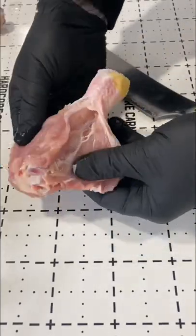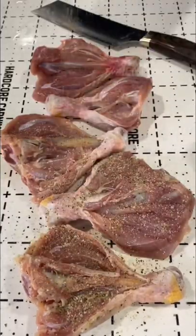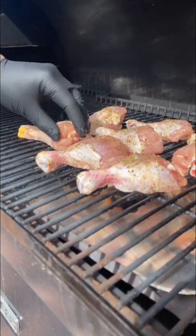Got these opened up, took the new rub from Traeger — the Anything Rub — so good. Seasoned these nicely, and then I got my Traeger to 500 degrees. I wanted to get a nice crisp from grill marks, just building that flavor.